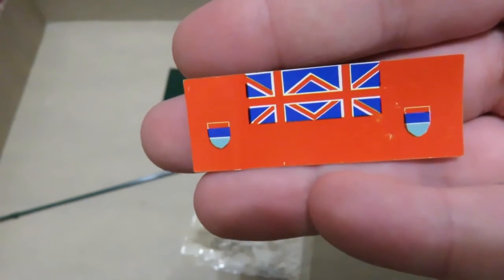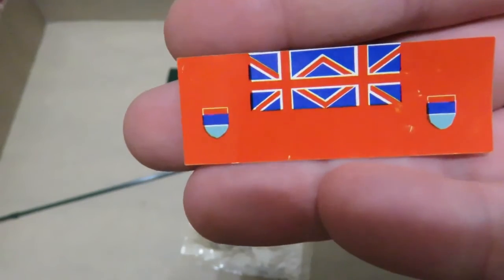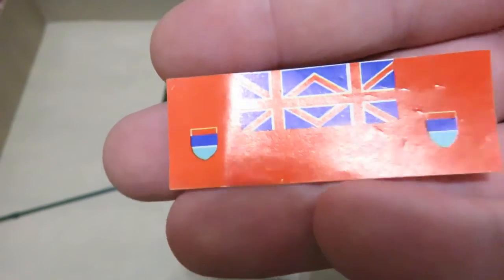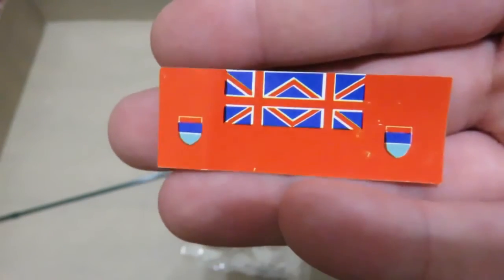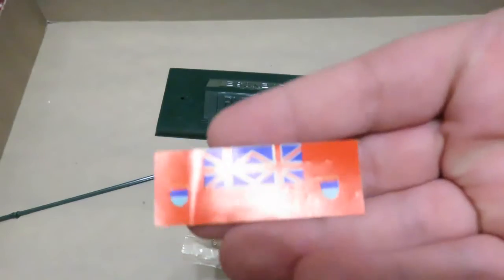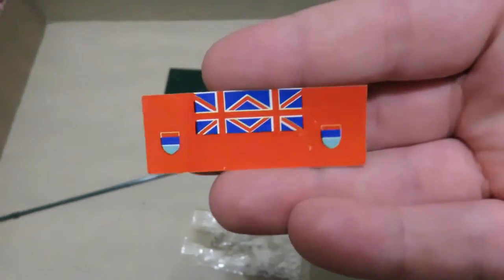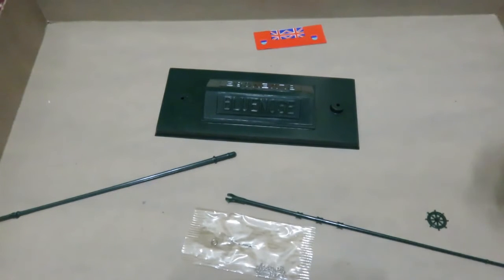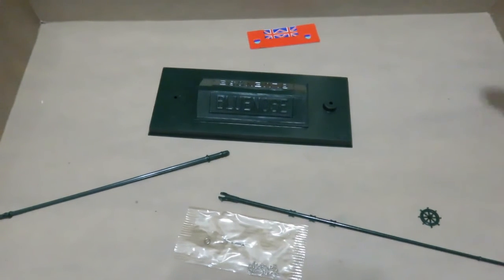This is the Canadian Red Ensign flag from way back in the day. It doesn't have any correct detail on it — it's missing quite a bit of stuff. But it's quite nice nonetheless in some respects. It's very thick and glossy, and it doesn't quite do it justice, so I'm going to have to find a replacement for that.